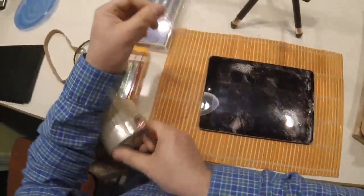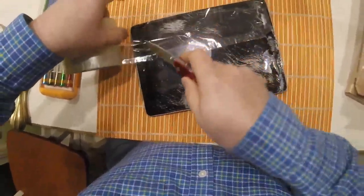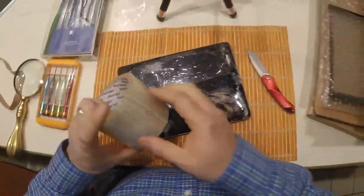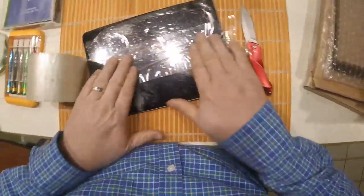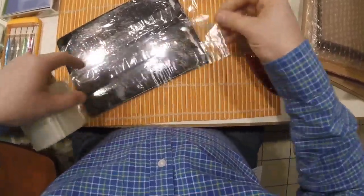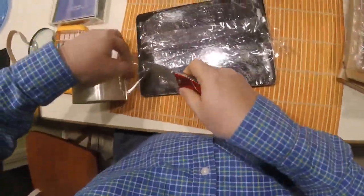The first thing you have to do is put tape on the screen, so we're going to tape it up so that you don't get hurt. That is very important. Once we get it all taped up, that will prevent all the little pieces of glass from getting into your hands and fingers and cutting you. Safety is the primary concern here.